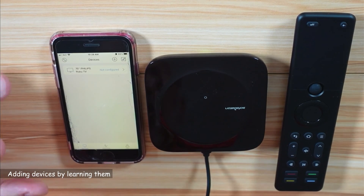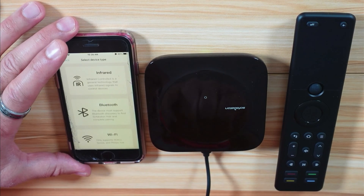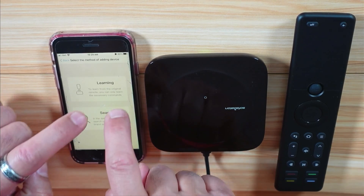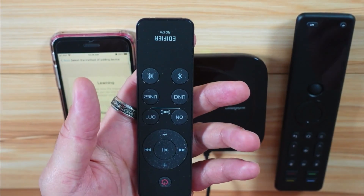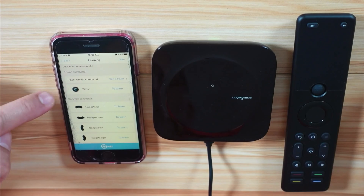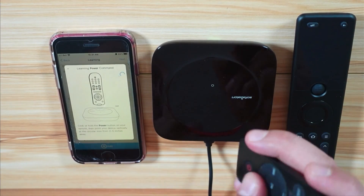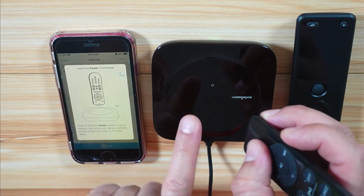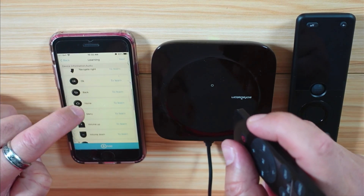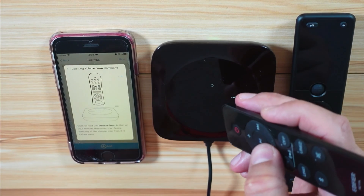The second device I'm adding is my Edifier R1700 BTS speakers, which are not pre-configured in the app. They use infrared, so I'll select Infrared, but searching won't find them — I need the hub to learn their commands. I'll bring the original Edifier remote control and tap Learning, then select Audio. The first command to learn is Power, so I tap to learn. The receptor is on the top of the hub, so place the remote control on top and press the button you want it to learn. It learned the power button. Now I'll make it learn volume up and volume down.